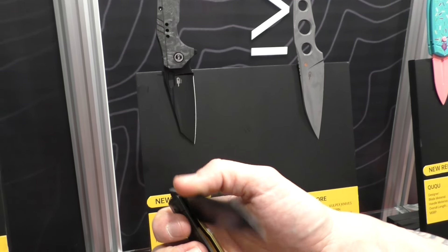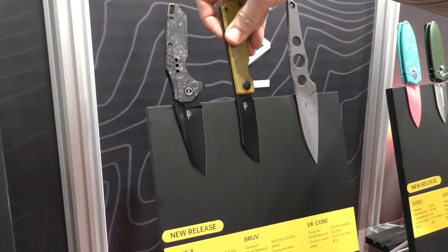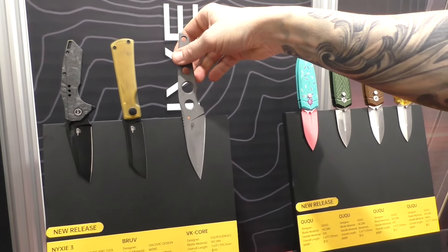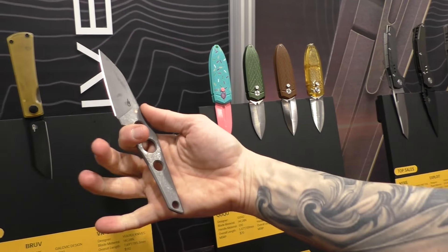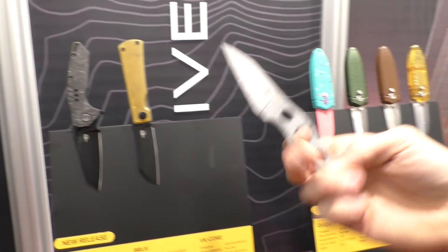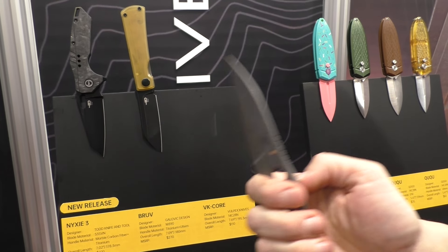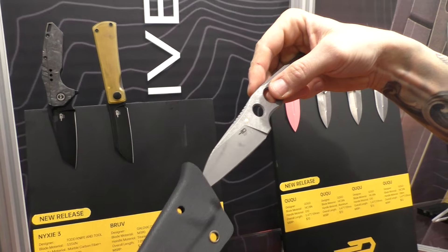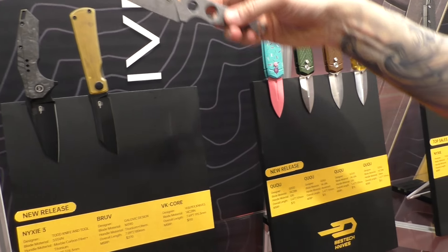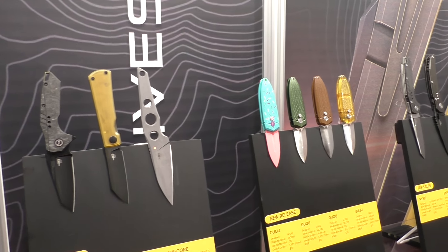All those Nixie variants are coming in different finishes and colors — these are only some of the chosen options. Bruve by Galovic. This next one is a fixed blade: VK Core, also by Wulpex. You can see the design language clearly comparing those two. It has 14C28N steel, it's a very thin knife, and it comes with a Kydex sheath. VK Core — also a new release.